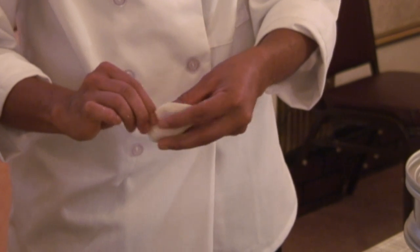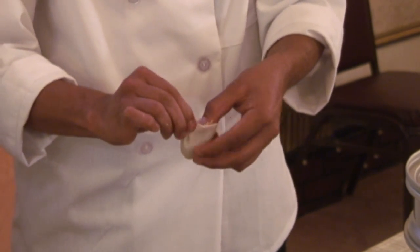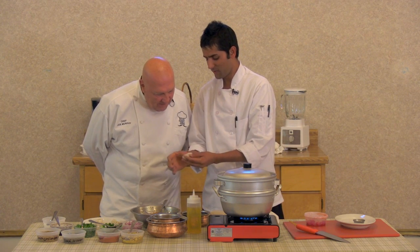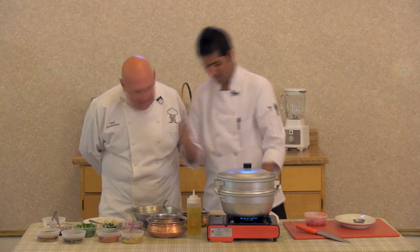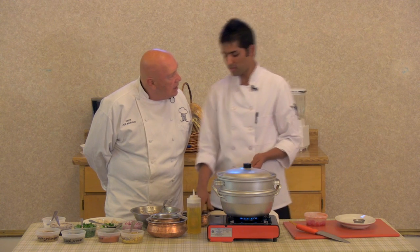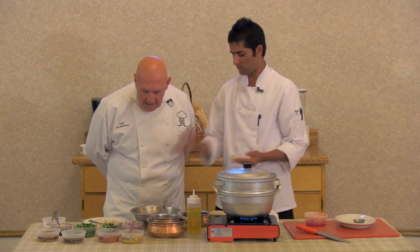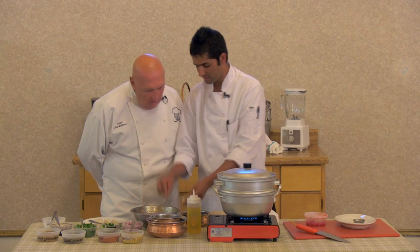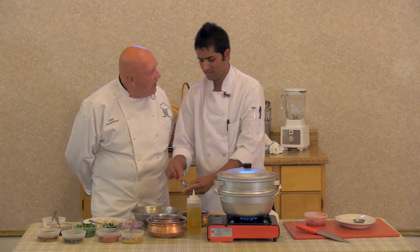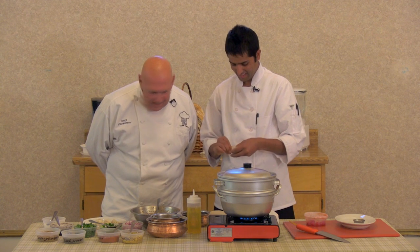In Nepal, one time we had a momo competition. That time I got first position. Really? Yes. The chef told me the chef is very nice. So they gave you a one-way ticket to America? Absolutely — you were showing everybody up! Interesting.